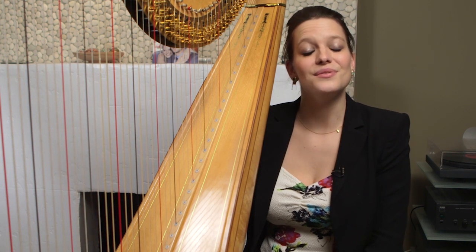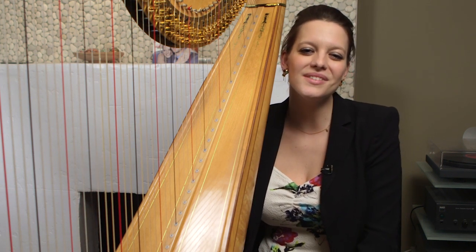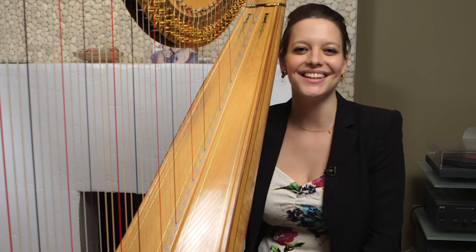It's very interesting to listen to. It has an unbelievable variety of colors and of rhythms, and I think it really shatters the stereotype that harpists are angelic and that we have to play gracefully and delicately.